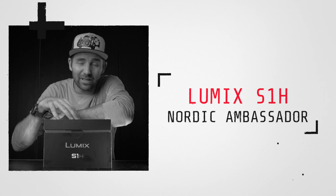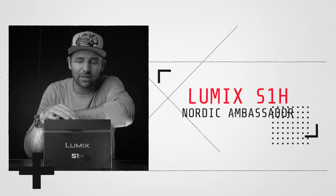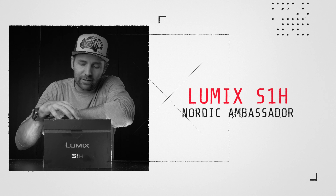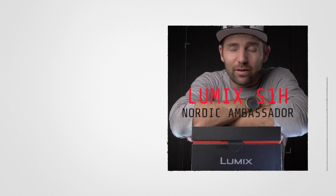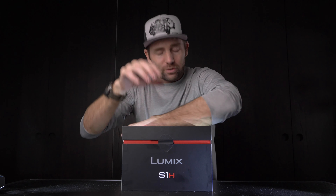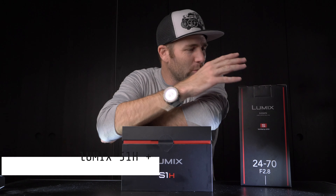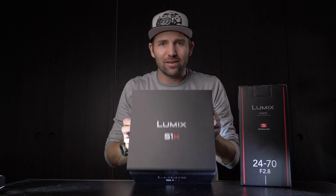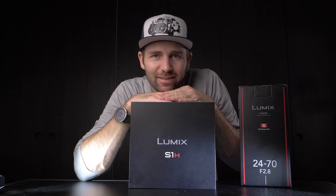This is the S1H, and it's not just an exciting day because I got this one here — it's exciting because I've officially now been partnering up with Panasonic and becoming an ambassador for the S1H for the next couple of years. That means I'll be able to work with this camera and with the company behind it. They also sent me the 24-70 f/2.8, which is an amazing lens. But first, let's take a look at the S1H.